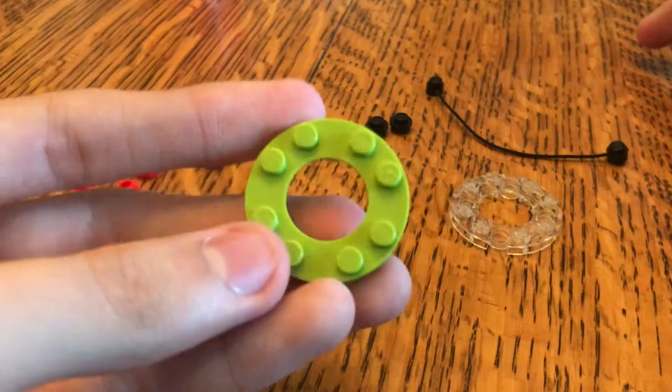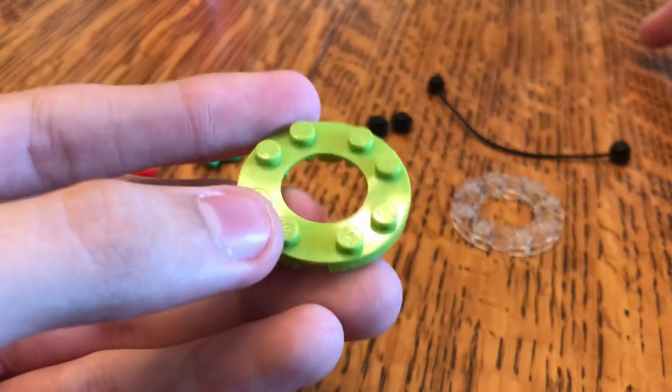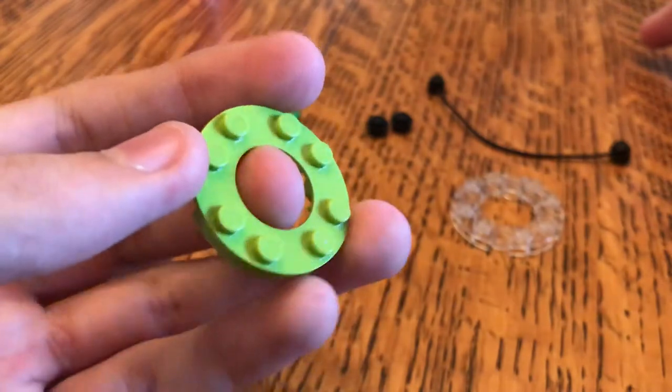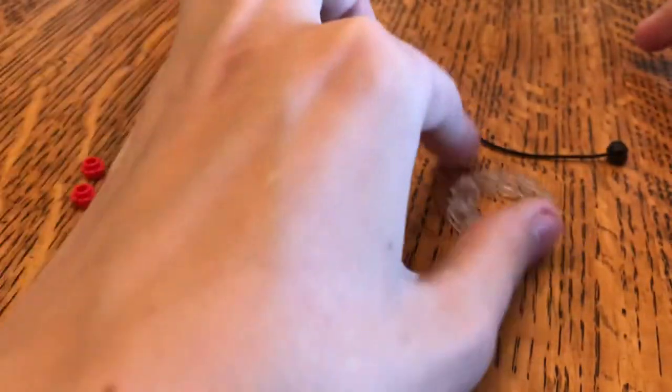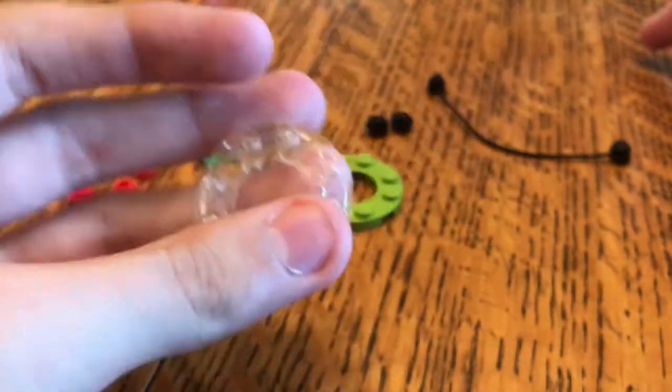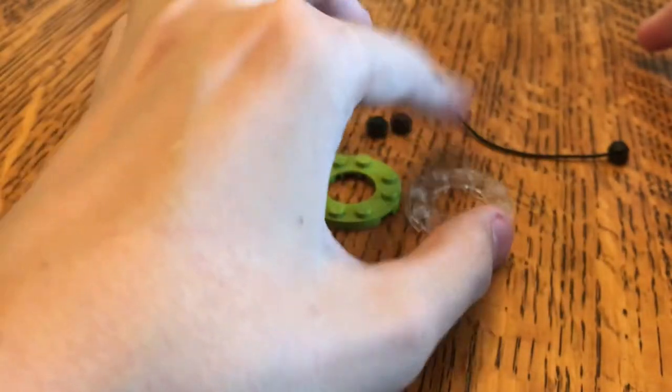You're going to need one of these in lime green or a green color — it doesn't really matter as long as it's green. And you're going to need one more of those in any color. I chose trans clear because I have several of these that I'm not using.